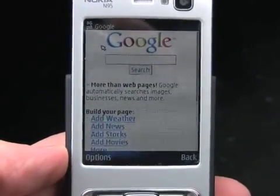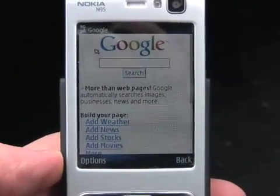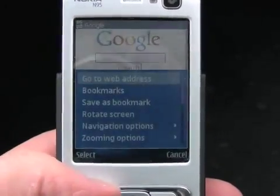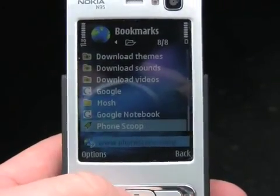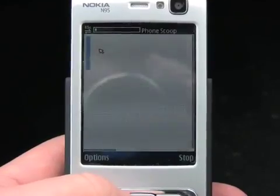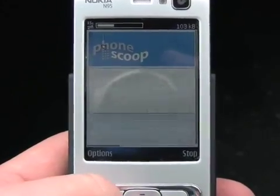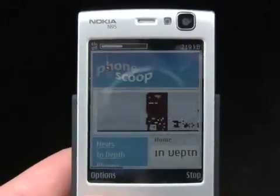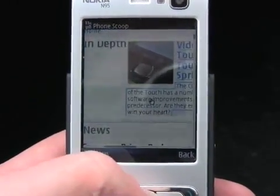Of course what you're probably most interested in seeing is just how well the N95 US does on AT&T's 3G network. You can see we have a 3G connection as noted by the indicator in the upper left-hand corner of the screen. Let's go to Phonescoop.com and see how quickly it loads. Here is the full version of the PhoneScoop homepage — still loading. It's a pretty graphic-intensive page, and because it uses the Nokia S60 browser, it is loading quite a large amount of data and not just the WAP version of the site.